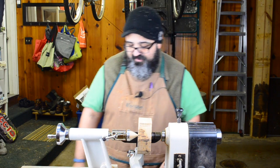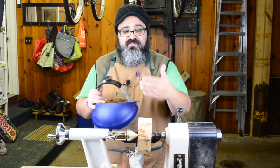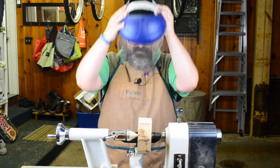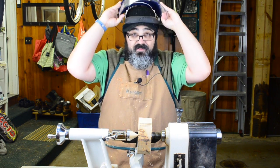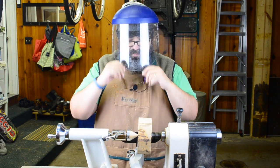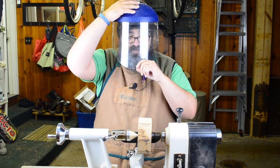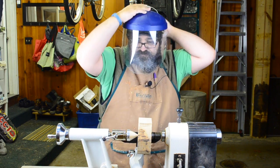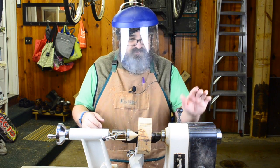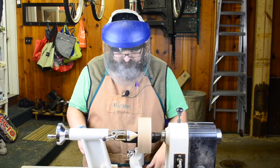Let's go ahead and get started. One thing I'm going to do for certain is — as this is spinning it could possibly fall apart on me, and I don't want that flying in my face — so we're going to go ahead and put the face shield on. It may interfere a little bit with the sound if I'm talking, so if I get all kind of Darth Vader-y as Tim Yoder calls it, you'll have to please forgive me. So we're all set, let's go ahead and get this spinning.